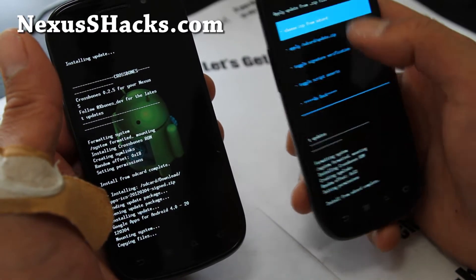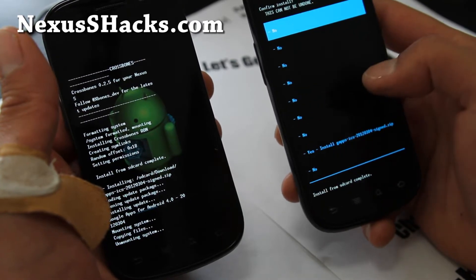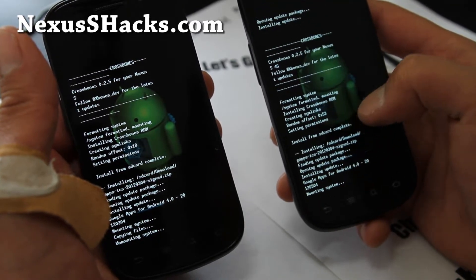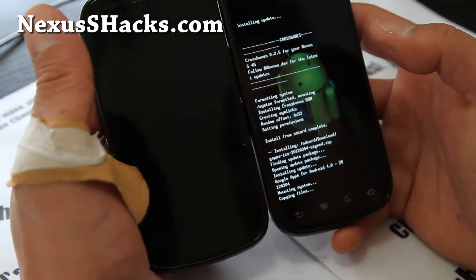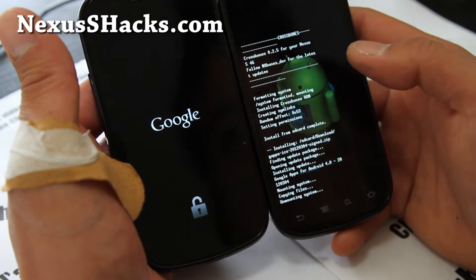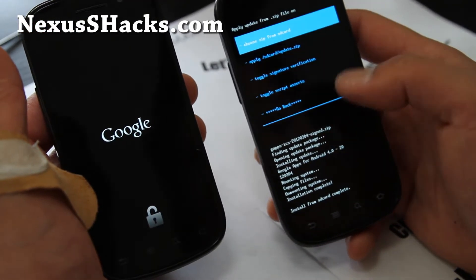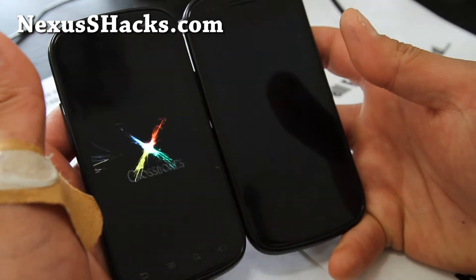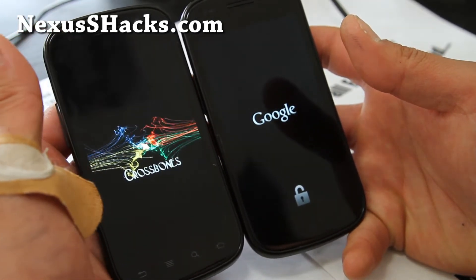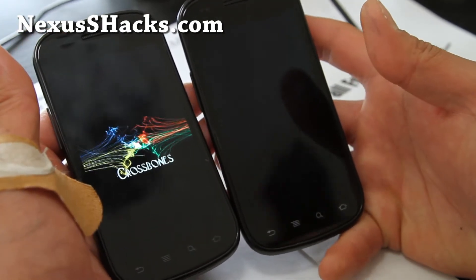I chose the wrong file for a moment — let's redo that. There we go, installed. Hit Go Back and then Reboot System Now on both the Nexus S and the Nexus S 4G. Crossbones is booting up — this is probably my favorite ROM, and definitely one of the nicest ICS ROMs available.